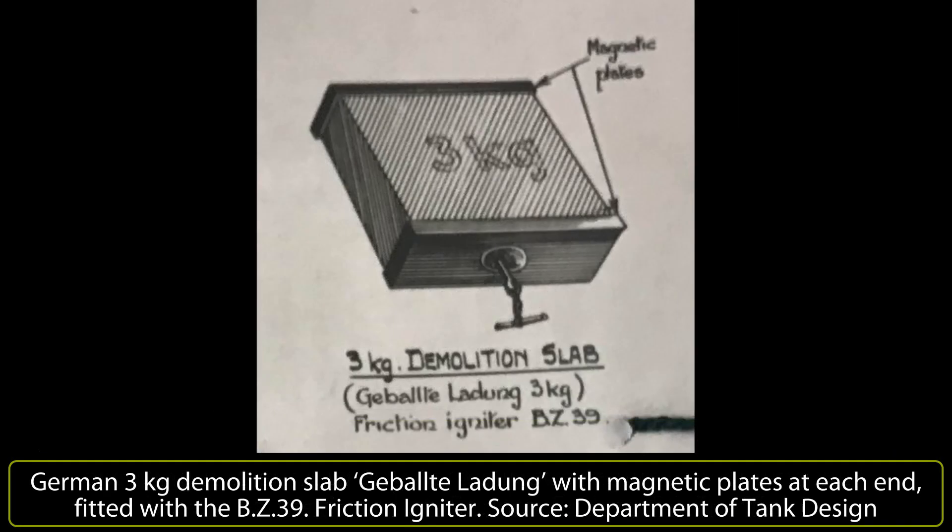One further German magnetic charge was the 3-kg Gebalteleidum, or concentrated charge — a demolition charge which was little more than a large box with magnetic panels on each side. The interior was filled with cubes of explosives and had the additional advantage of being throwable. Even if the magnets failed to adhere to the steel of the tank, the 3-kg charge was sufficient to cause a lot of damage and possibly cripple the vehicle. However, as it was not a shape charge, the anti-armor performance was relatively poor, though it was more than capable of knocking out the Soviet T-34.